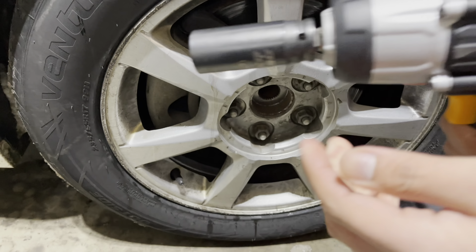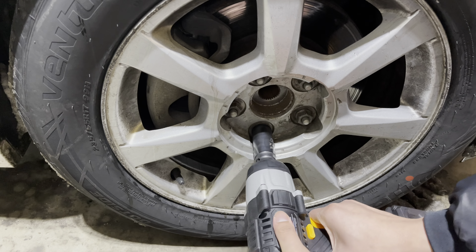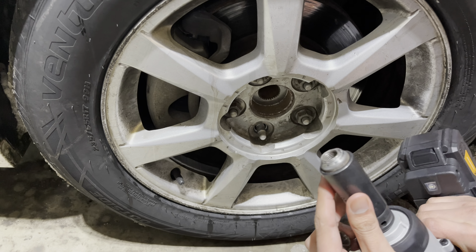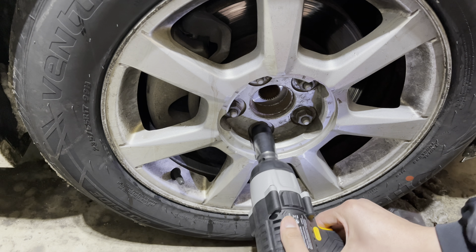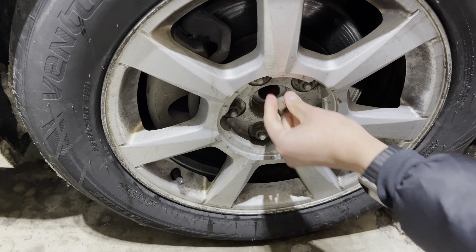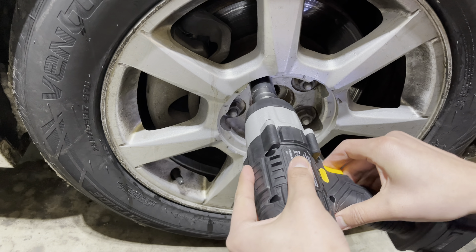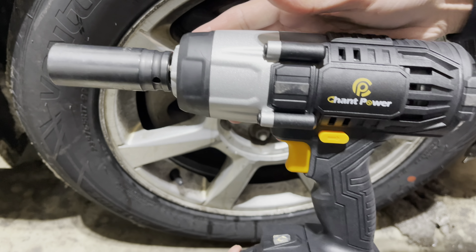So here I'm going to take out a couple of lug nuts. There it is — Champ Power impact wrench.